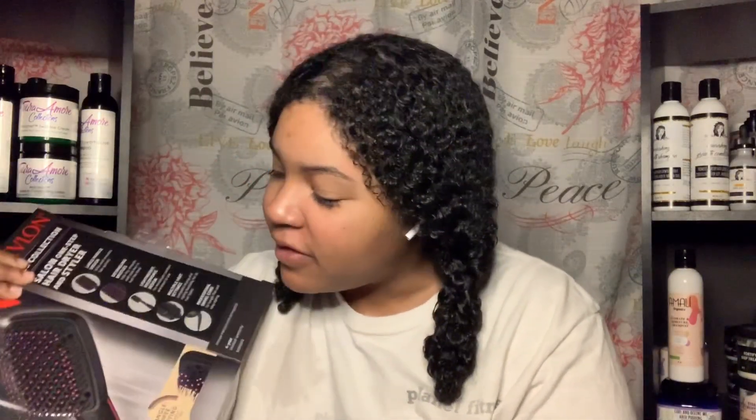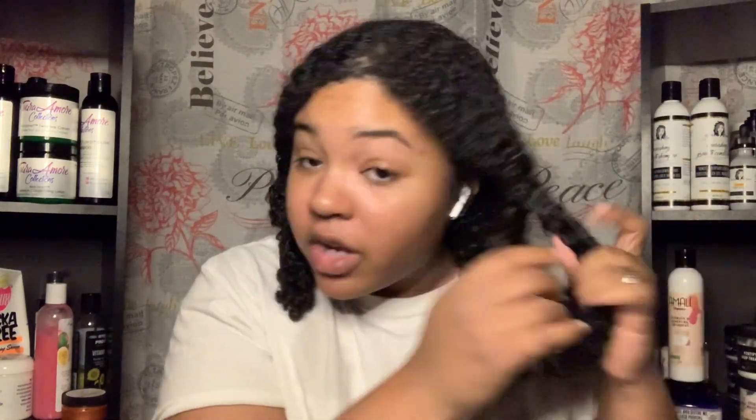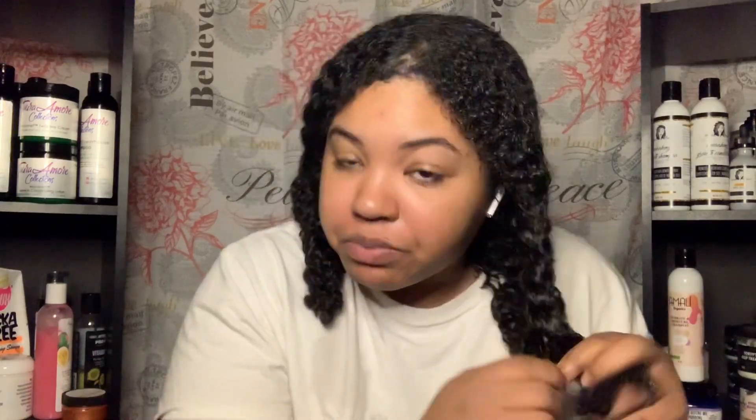I got this Revlon One Step Battle Brush — it's right here, it's pink. I'm going to try it out. It has a cool, low, and high setting. I've already put leave-in in my hair, actually while I was still in the shower. Somebody told me that works really well so I tried it. I wanted my hair to be as damp as possible so I don't have to use the brush for that long.